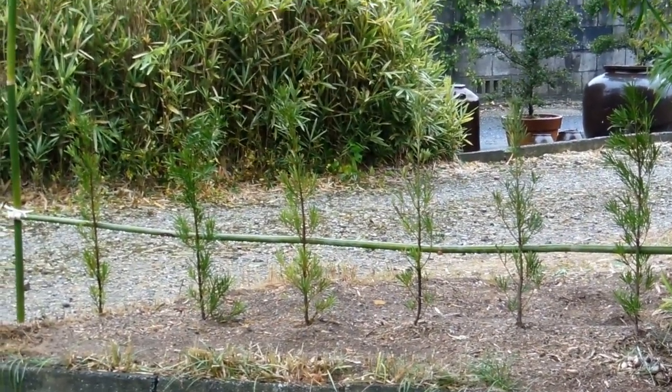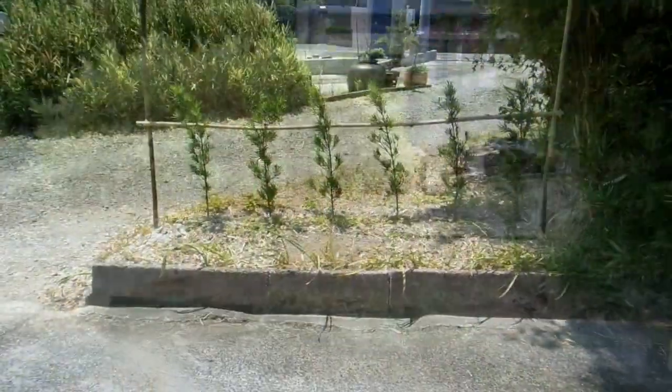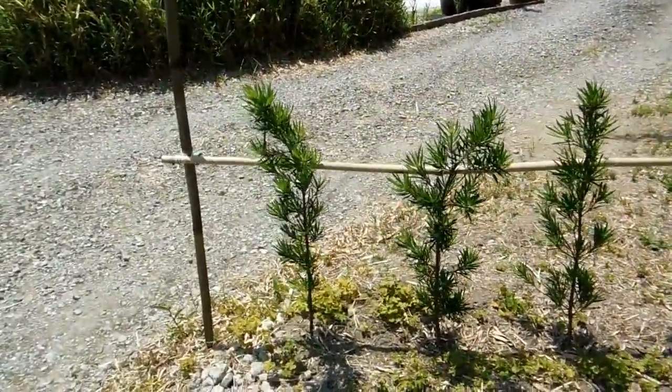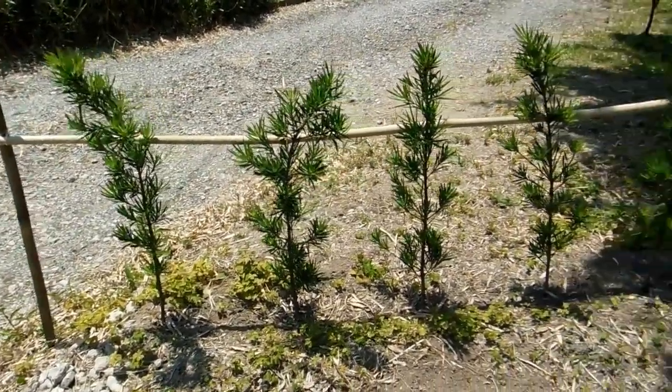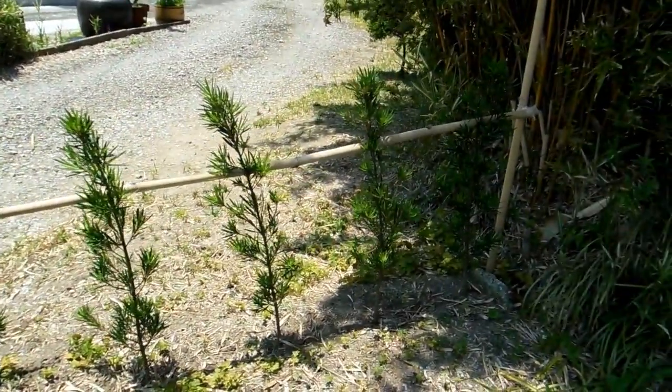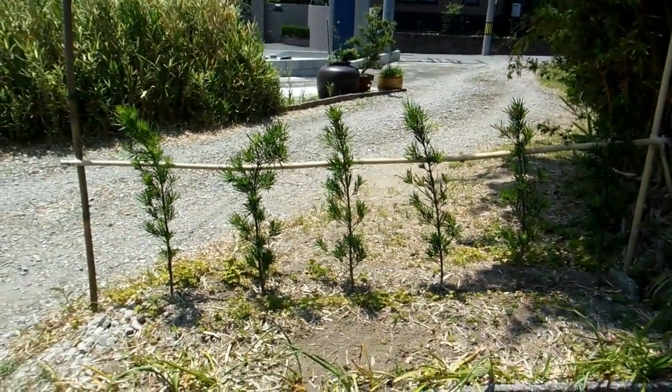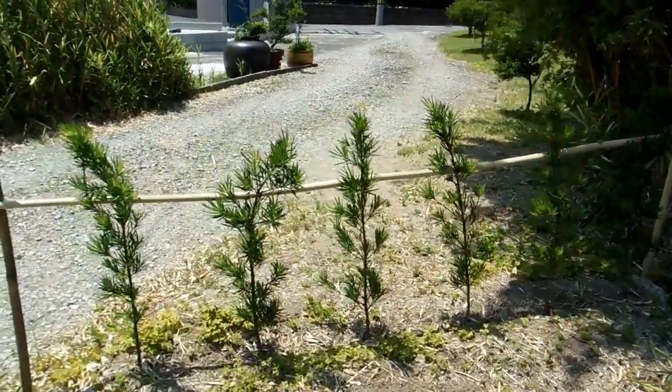One of our patrons was asking how they're going and obviously not much happened over winter, but recently the weather's been warming up and we've been getting some rain. We gave them some fertiliser at the beginning of spring and we've been giving them water regularly, and the result is they're doing really well.